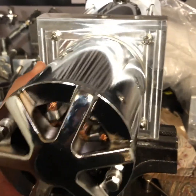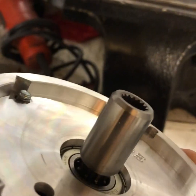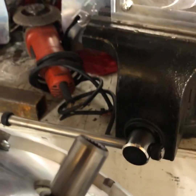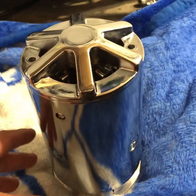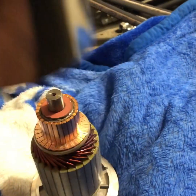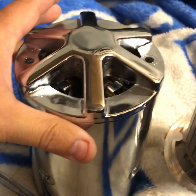Once you pull it off, it'll look something like this. You got your key right there — sometimes it'll hold on right there, so get your key and don't lose that. Now you're gonna want to stand this thing up and just slide it out, pull up on it with the bolts being out obviously.